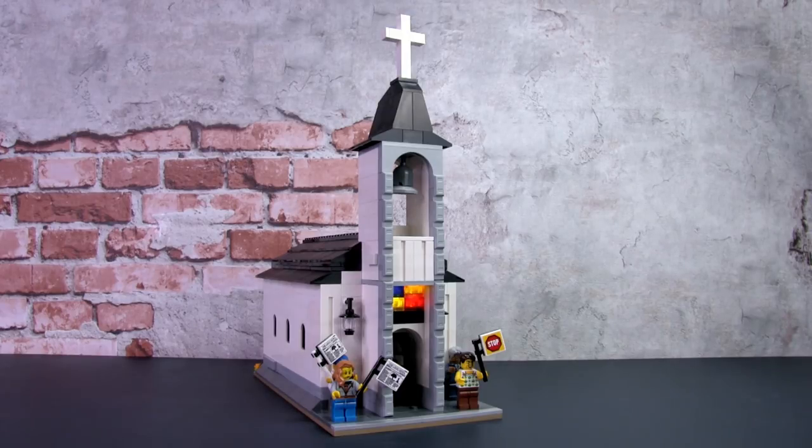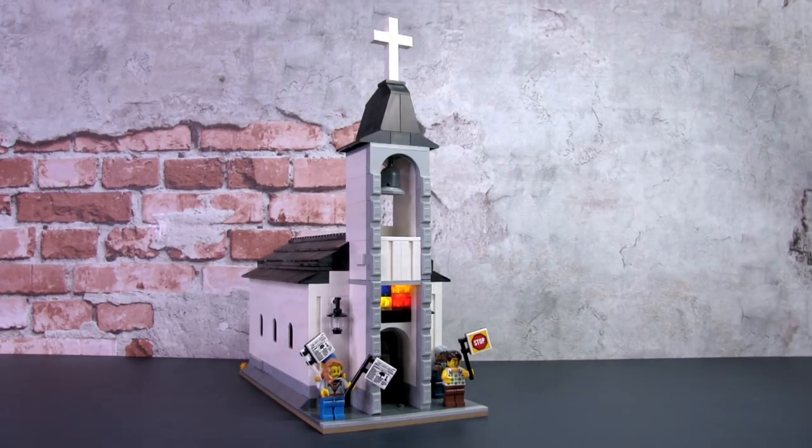My goal is always to create a layered story that is entertaining, intelligent, and hopefully thought-provoking in one way or another. First, let's have a look at the exterior.